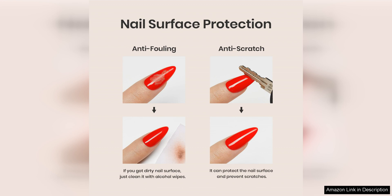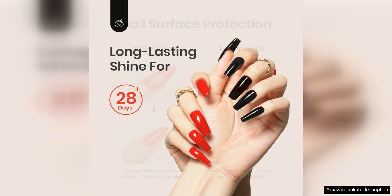The Top Coat is equally impressive, providing a high-shine finish that gives your nails a glossy and salon-quality look. What sets this Top Coat apart is that it is a no-wipe formula, meaning you don't have to bother with wiping off any tacky residue after curing it under a UV or LED lamp. This saves you time and hassle.